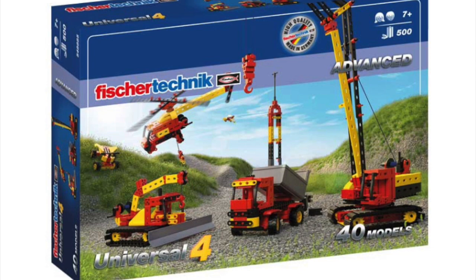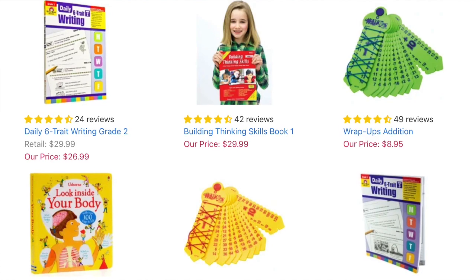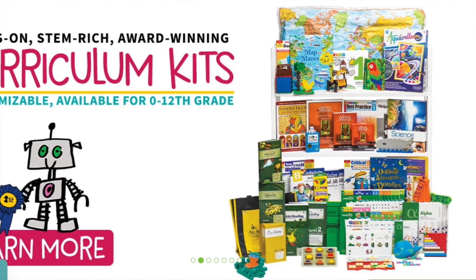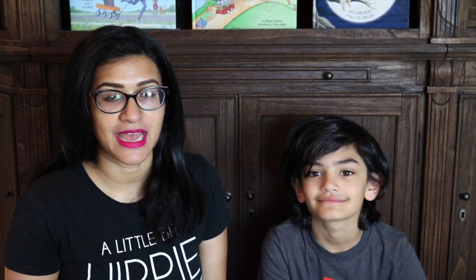In today's video we'll be reviewing the Universal 4 kit by Fisher Technic, which was sent to us in exchange for our honest review by TimberDoodle.com. If you haven't looked at TimberDoodle.com yet for your educational homeschool needs, I strongly recommend that you do so. It's an excellent website not only for getting an overview of what you might want to cover with your kids every year of homeschooling, but also for some of the most fun and engaging activities you can do with them. Several of the games we use in our homeschool have come from TimberDoodle.com, so definitely give them a look. I will link them in the description box below and here on the screen.